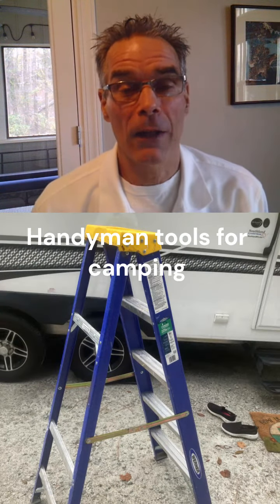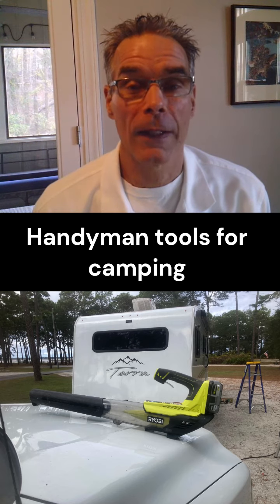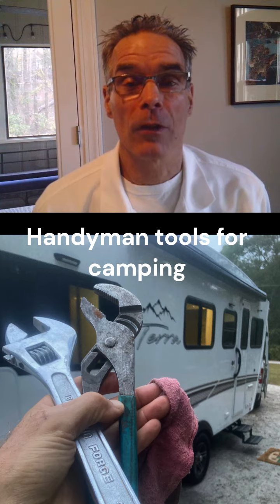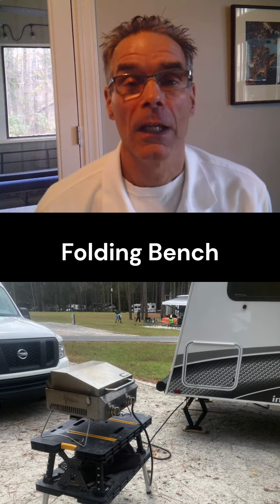I have a 5-foot ladder — you've got to have a 5-foot ladder to get up on top of the awning. A blower to blow off everything around the campsite plus your awning before you retract it. I also use wrenches: a big adjustable wrench and a pair of slide locks, to tighten up the water connections on the hose so it doesn't leak a lot of water out.